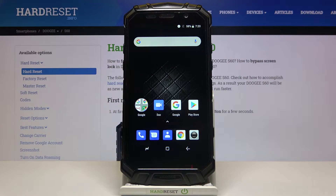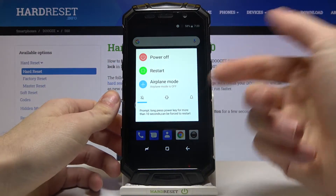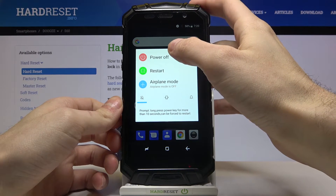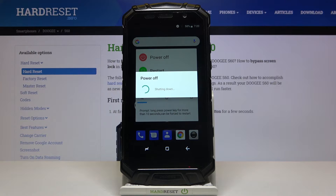Here I have Doogie S60 and today I'm going to show you how to enter safe mode on this device. First of all, you have to hold down the power key, and after the shutdown menu appears, you have to hold your finger on the power off option. After that, your device will be restarted in safe mode.